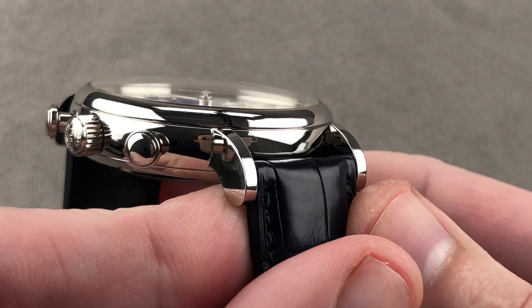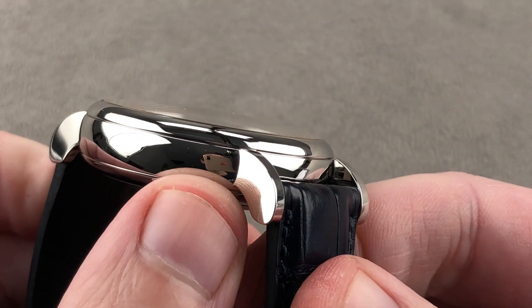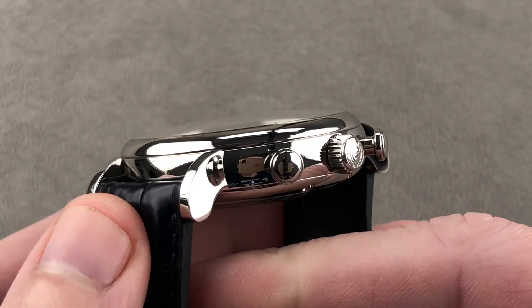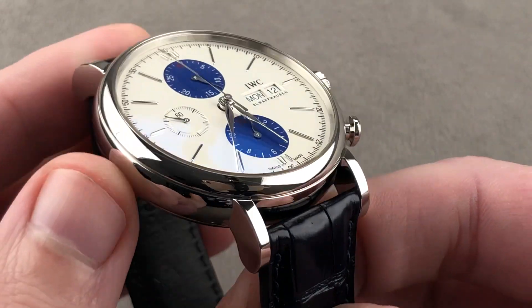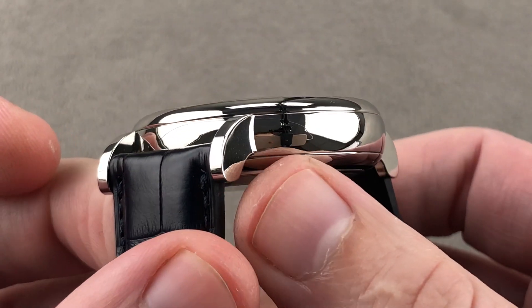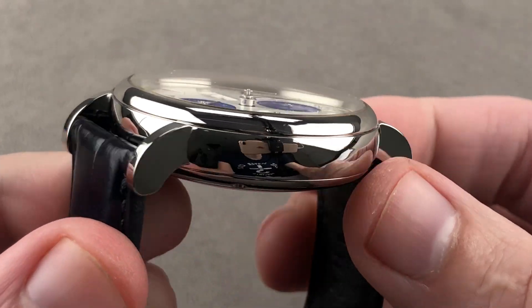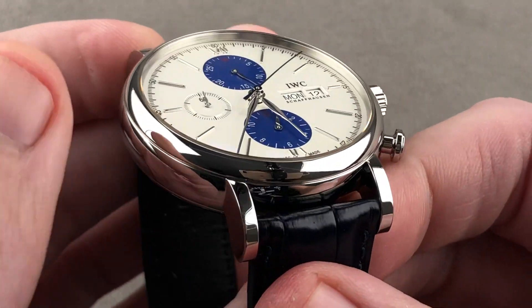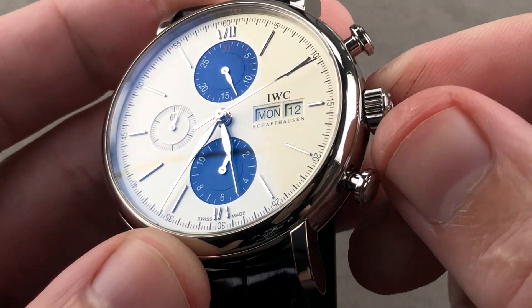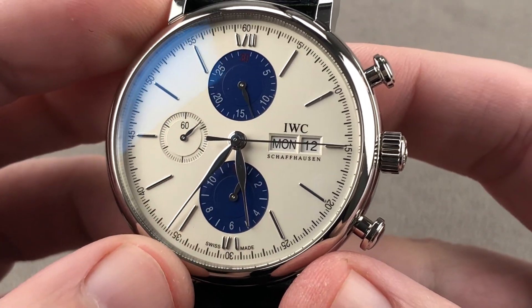Taking a look at the case, all modern Portofinos draw on the giant Portofino — the 'fried egg' from the 1980s. Though this is nowhere near as large as the original, it has the same look of a pocket watch converted to a wrist watch. You have these striking tapered and dramatically broken-out lugs in no way integrated into the case band, along with a rolled case, a domed bezel, and a large protruding crown.